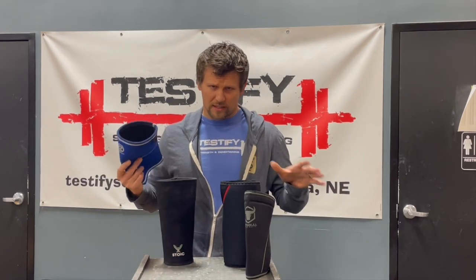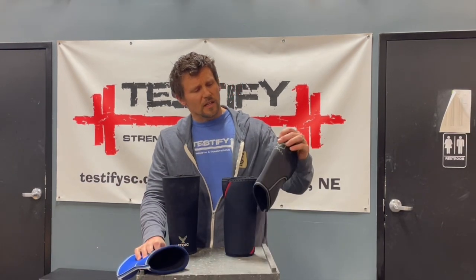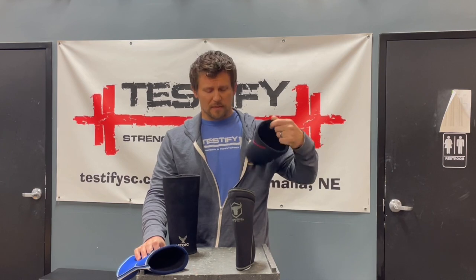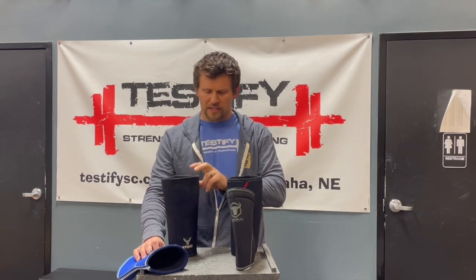These are just some of the more common brands — certainly not the only ones out there. These are Rehband — R-E-H-B-A-N-D. These are my knee sleeves; I like them, they're fine. We're not being endorsed by Rehband or anything like that. These are Iron Bull, fairly popular on Amazon. SBD knee sleeves — very popular. And Stoic, also a very popular knee sleeve brand. So you've got some good options, and we'll link to some in the description below this video.